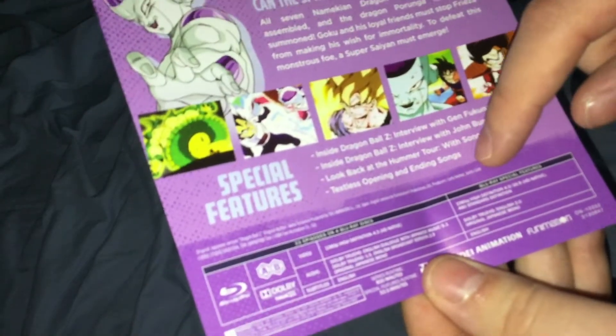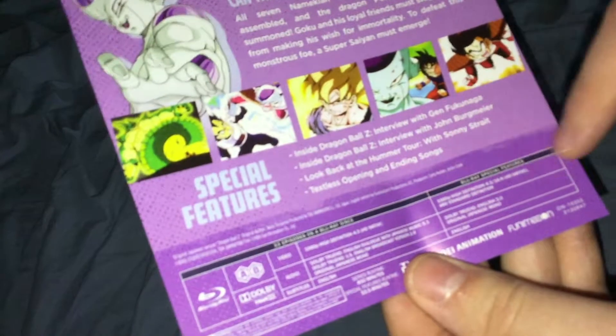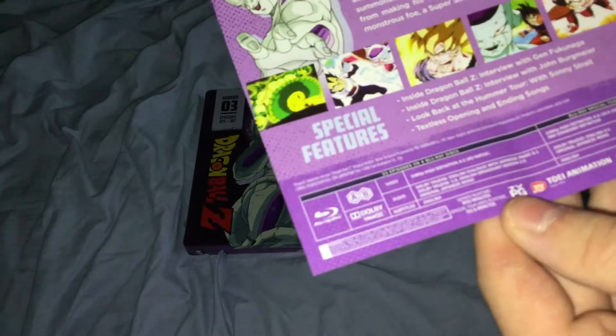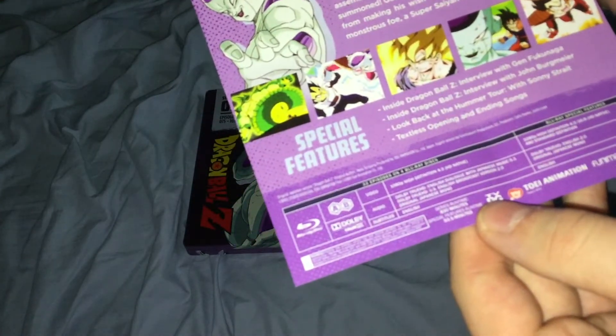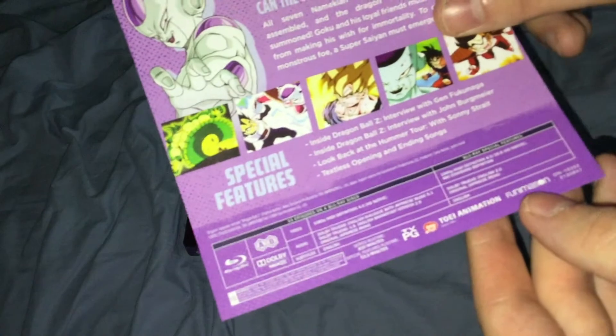Special Features are in 1080p HD, 4x3 and 16x9 HD Native, and 480 Standard Definition. Audio for special features: Dolby True HD English 2.0, original Japanese Mono, subtitles in English. Series Runtime is 830 minutes, Special Features Runtime is 53.5 minutes. Rated TV-PG, Toei and Funimation.